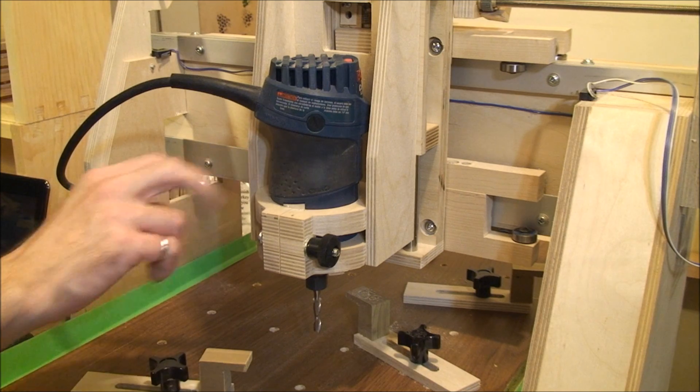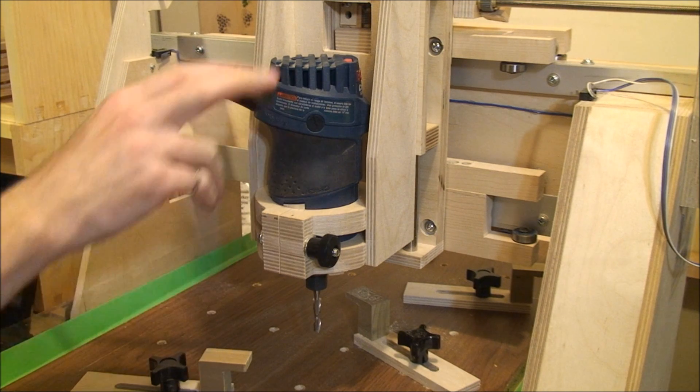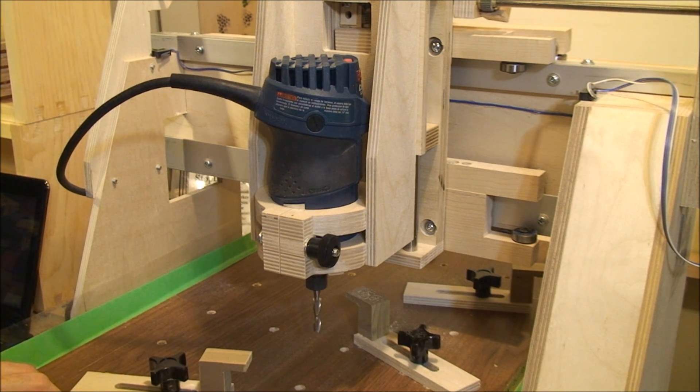For doing the cutting, I went with this Bosch trim router. It's a nice size router for this kind of machine. It has lots of power and it has variable speed control, so that should work out well for me in different materials that I want to go through and cut.